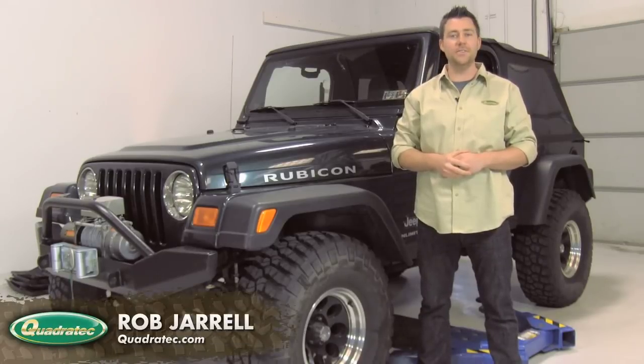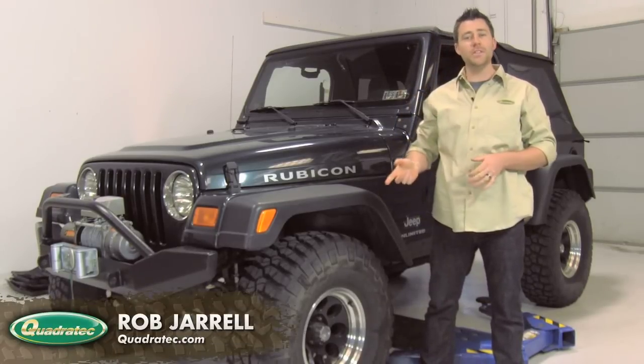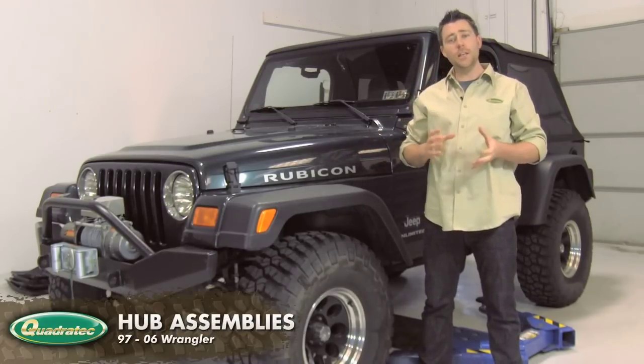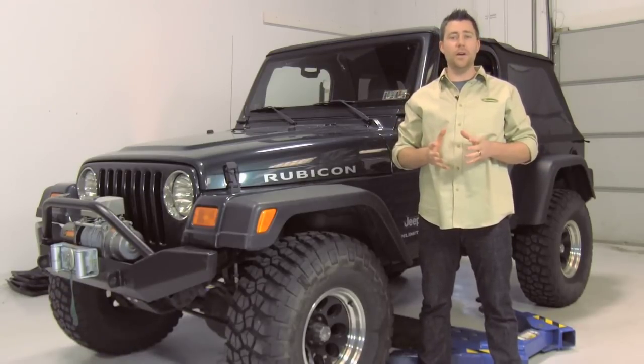Hey everyone, Rob here with Quadratec TV for another episode in our DIY series. Today we're going to show you how to replace the front hub assemblies. We've got our 2005 Wrangler Rubicon Unlimited to show you how to do the job. Lately we've had some grinding noise coming from the front axle, usually caused by a bad wheel bearing inside the front hub.